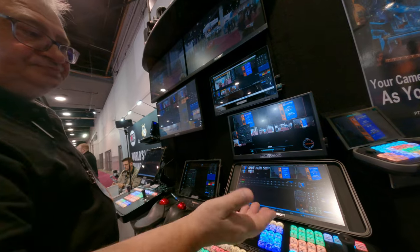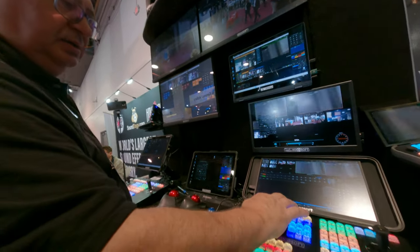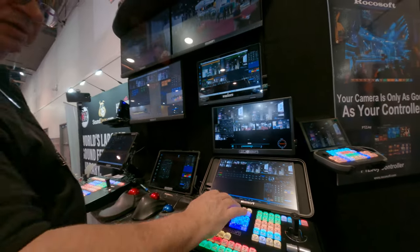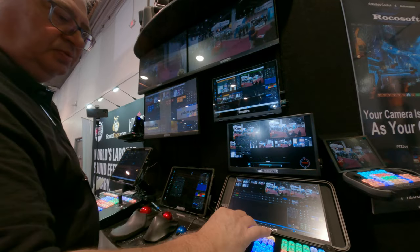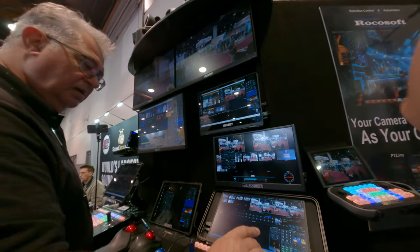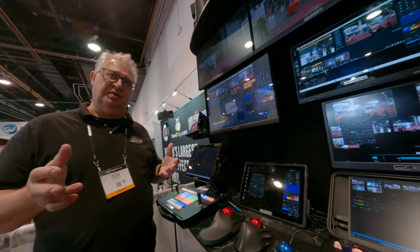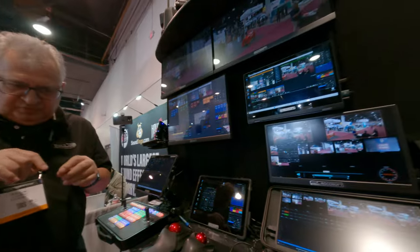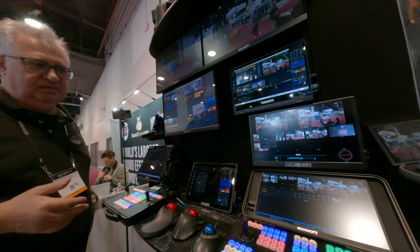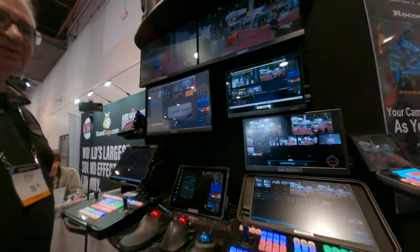It's easy to use. These buttons control each camera directly. We were trying to simplify what operators do, because otherwise you have to visualize everything and dial through all of this, and you will never get what you need when you need it.